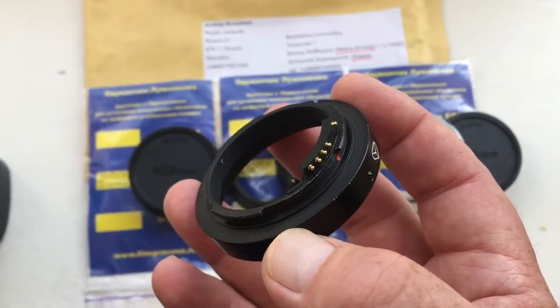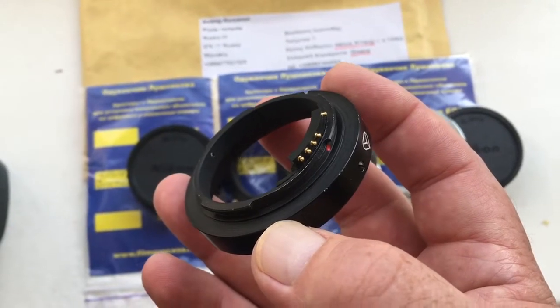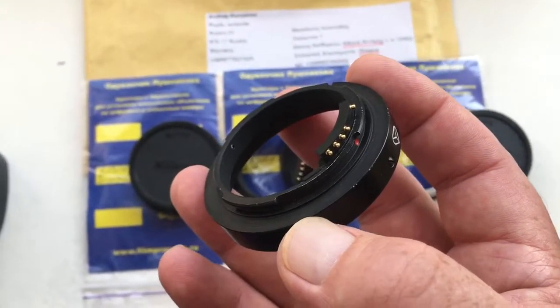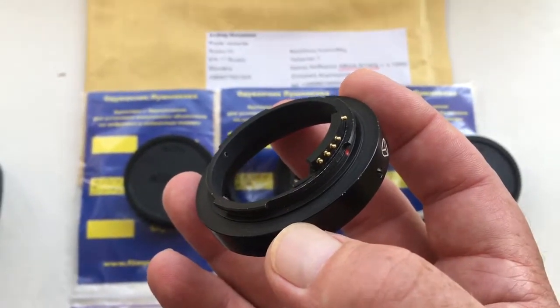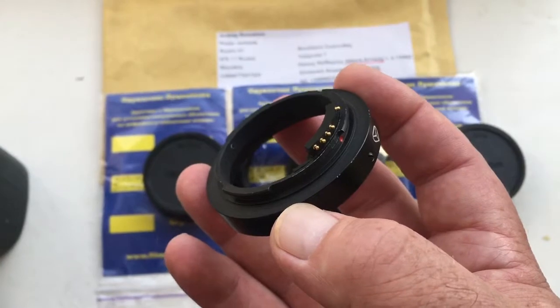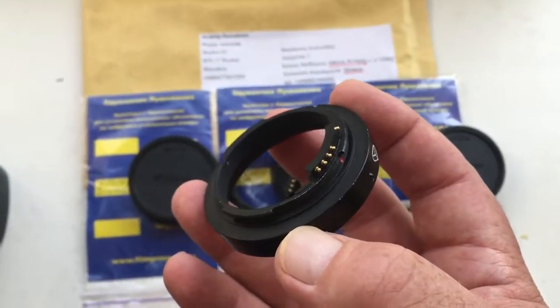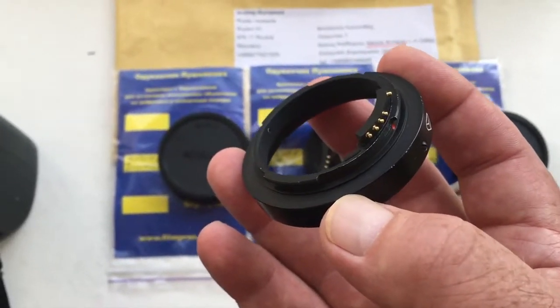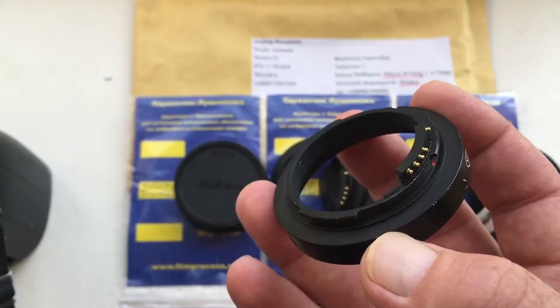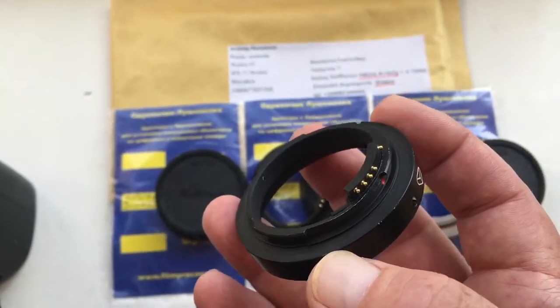My advice: insert the adapter with the chip into the camera without the lens. In this case, the probability of chip breakage will be minimal. Put in the adapter, then screw the lens, do the shooting. Finish the shooting, unscrew the lens, pull out the adapter — chip not broken.